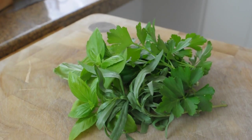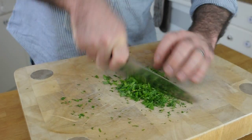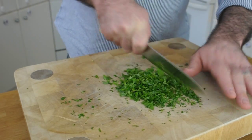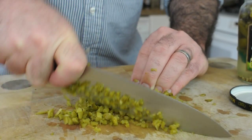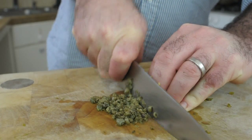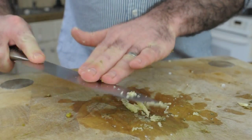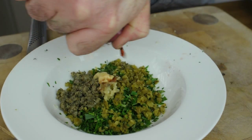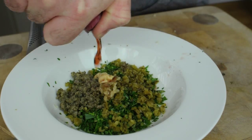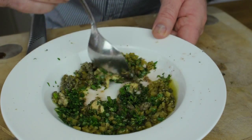For the salsa verde, finely chop some parsley, basil and tarragon — you could also add some mint, which would be really nice. We're also going to finely chop some cornichons or little baby gherkins, some capers, and half a clove of garlic crushed into a paste. Add half a teaspoon of mustard, a dash of red wine vinegar and a little glug of olive oil, mix it all together, and let those flavors infuse.